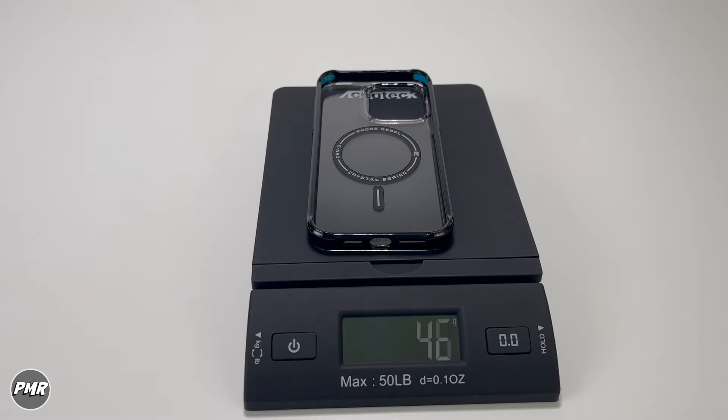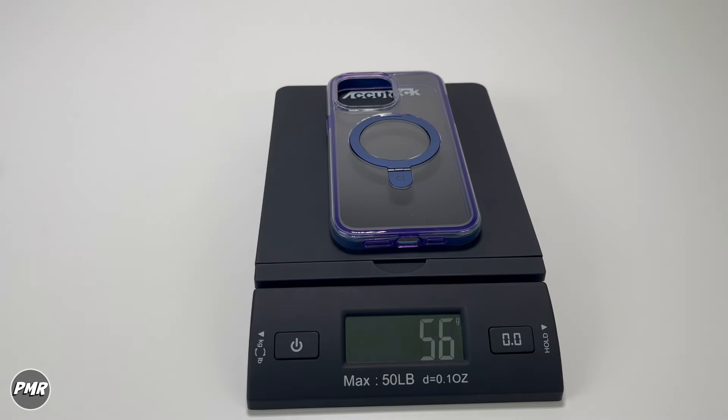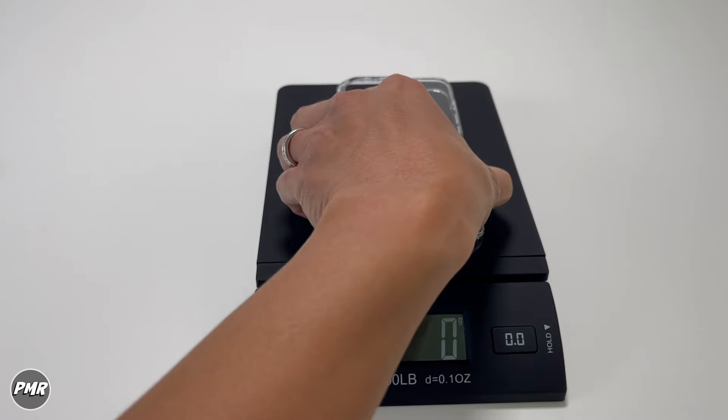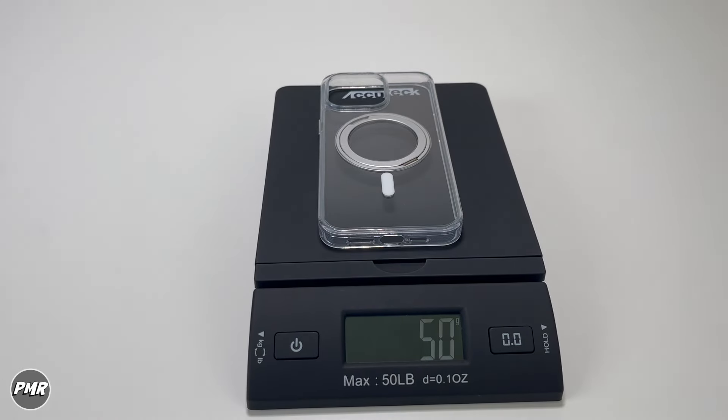In case you're curious about weight — the Phone Rebel Gen 5 Crystal Series is 46 grams. Apple's silicone case is 32 grams. Case Use Cloud Kush is 56 grams. Banks is 34 grams. And Endabellus is 50 grams.